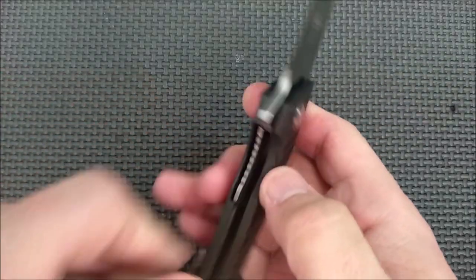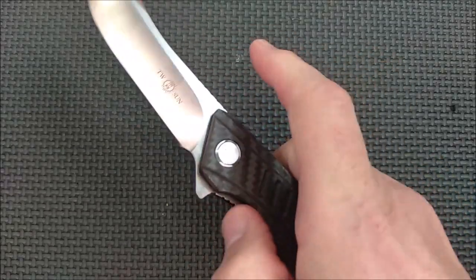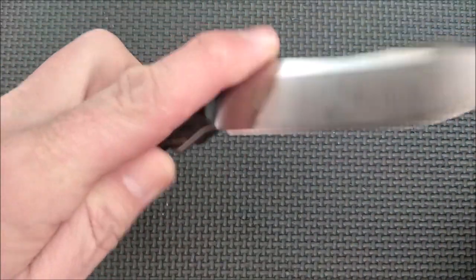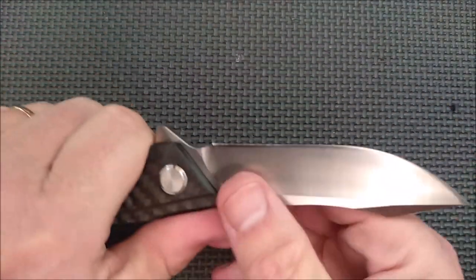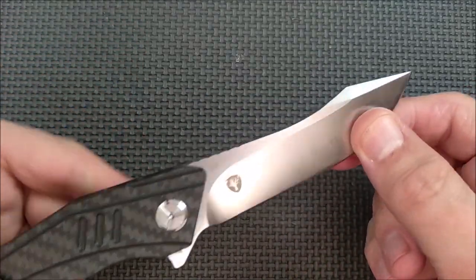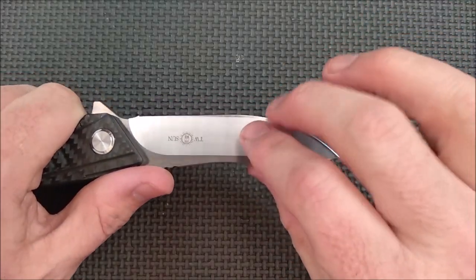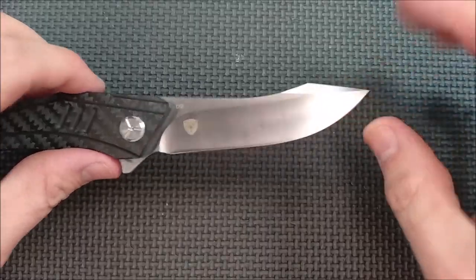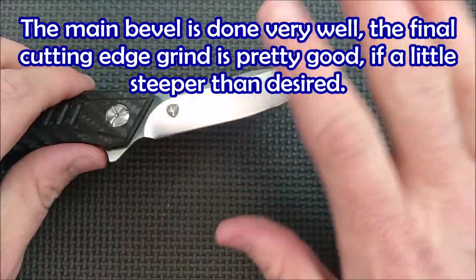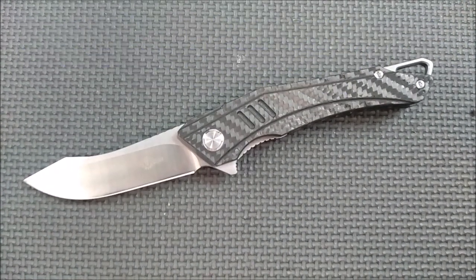There's nice jimping here on the liner lock release, and there's a cutaway on this side that makes it very easy to get your thumb in there to undo the lock. Then you put your index finger up here and close the knife. It works very well, right or left handed. It's easy to get used to this knife — very comfortable indeed. I really like the look and feel of this knife and it works great. I've used it for doing all kinds of EDC tasks — cardboard packages, all kinds of other tasks as well. It's got a very well made edge and design. The grind angle's not perfect, but it's a good grind.